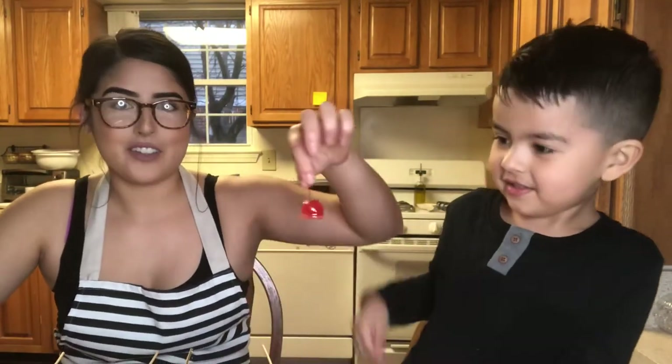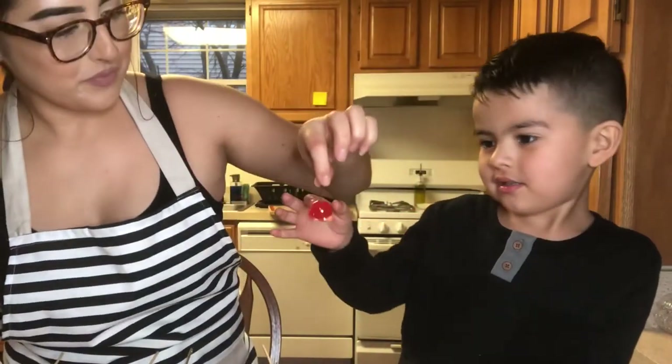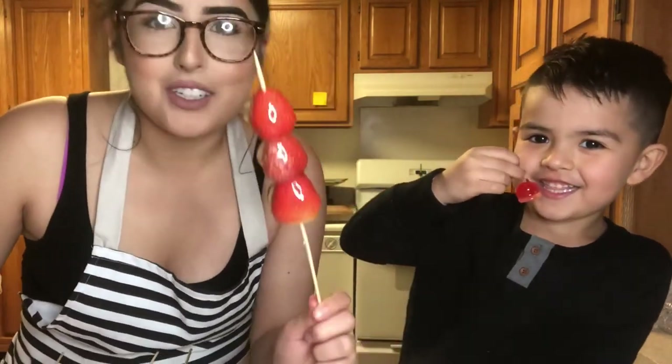The cherry one? Okay, go for it — grab it. I made a cherry one with the leftover candy. I'm going to try this one. Cheers!